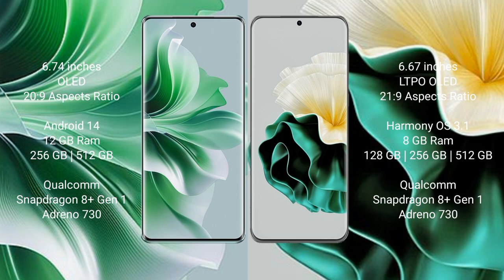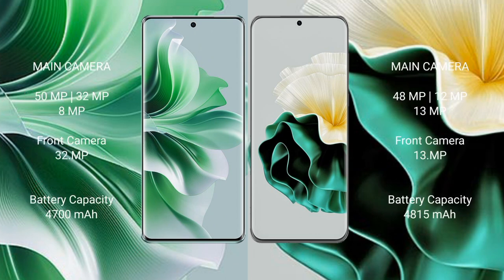OPPO Reno 11 Pro uses a Qualcomm Snapdragon 801 processor and Adreno 730 GPU. Its triple rear camera setup consists of 50MP plus 32MP plus 8MP, with a 32MP front camera.